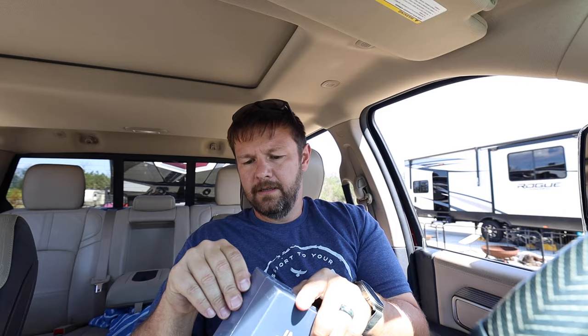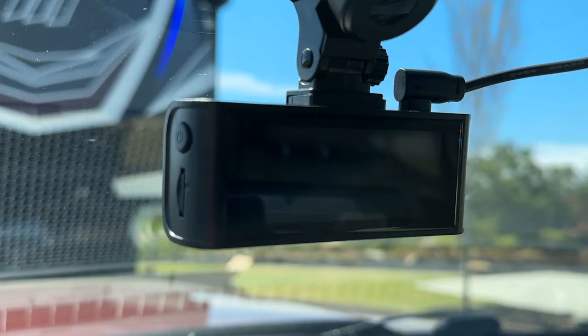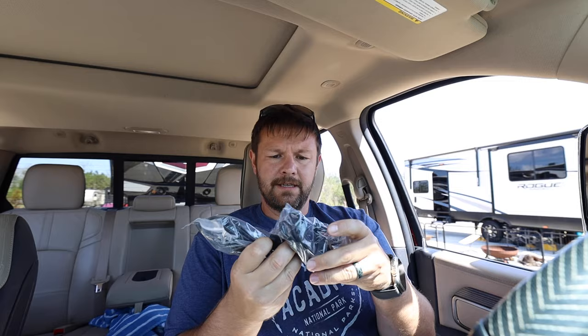Let's get the box open and see what comes with it. You get a little card, the suction cup for the camera, and the front-facing camera itself, which is pretty nice and low profile. There's a screen across the back so you can see what it's seeing as you go down the road. It already has a 32 gig card installed, and of course it does loop recording, so it's going to write over itself unless you need that footage for something.